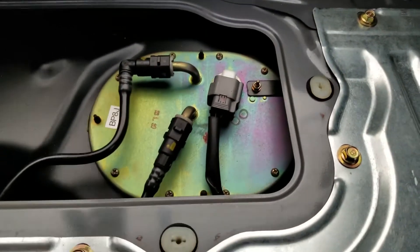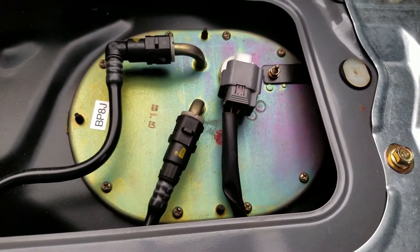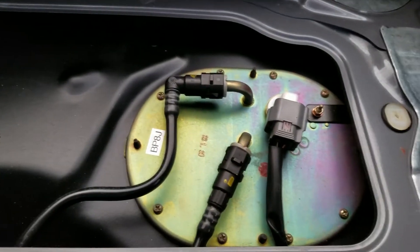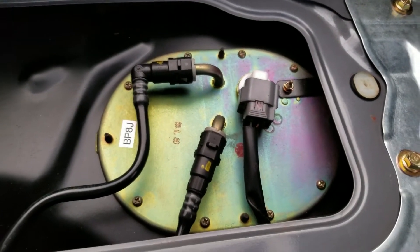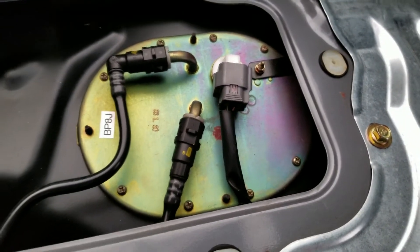Once the cover comes off, there's your fuel pump down beneath. All this was really dusty and dirty so I vacuumed it and used a microfiber cloth to clean off all the dust — I don't want anything falling in there.